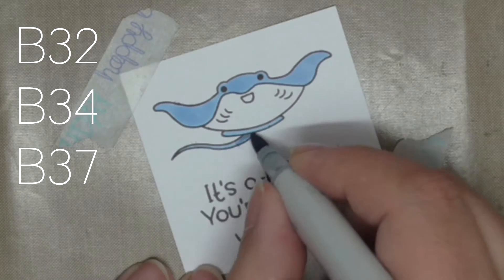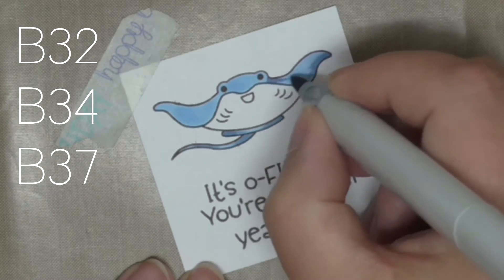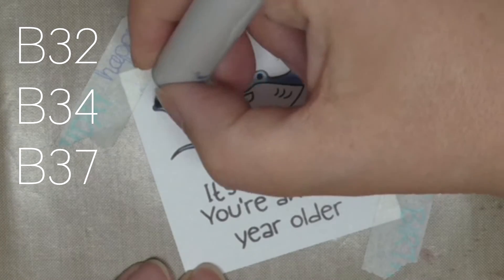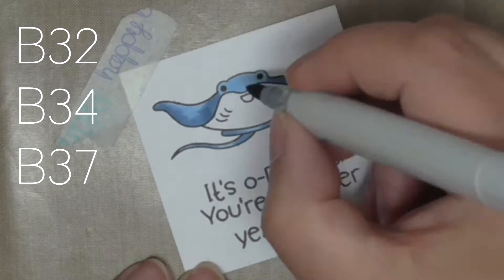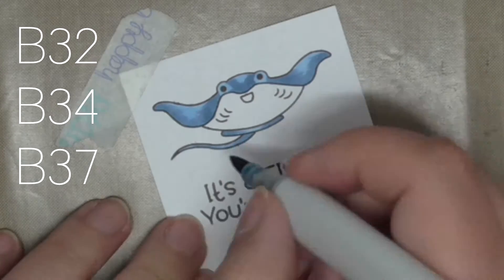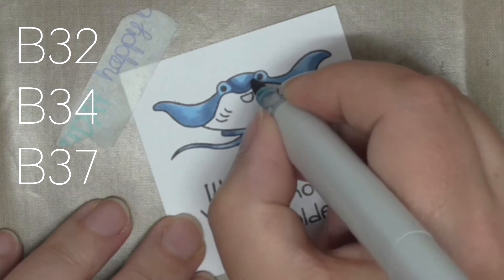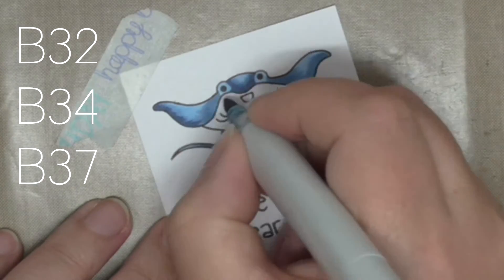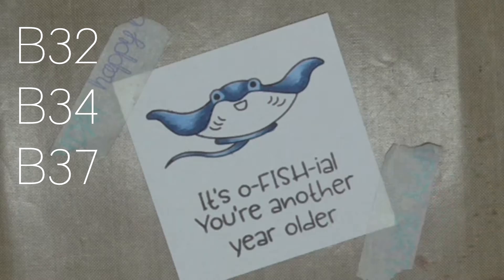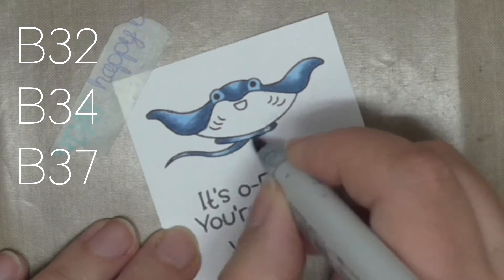I'm using three shades — B32, B34, and B37 — for coloring this really cool little manta ray. I always use the same coloring method where I'll color all over with my palest shade on Express It Blending Card, because it doesn't bleed but it lets the ink move with no pilling and no pools of ink. I do my palest color, then my middle color leaving a gap for the highlight, then the darker color for deeper shadows which gives dimension. I then come back with the middle color to blend out those edges.